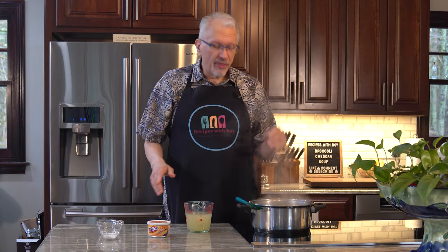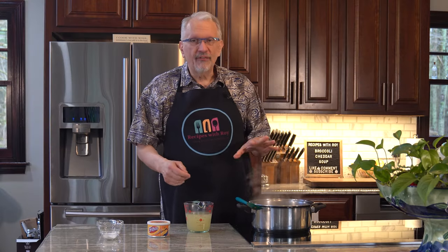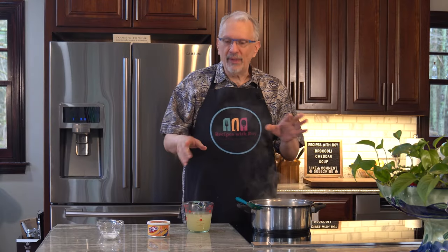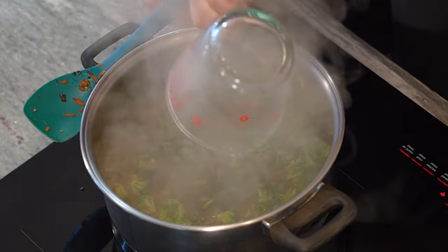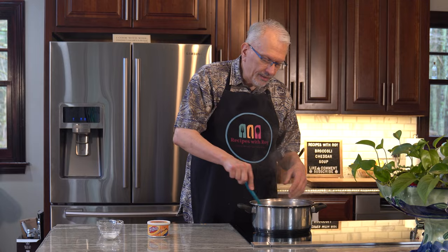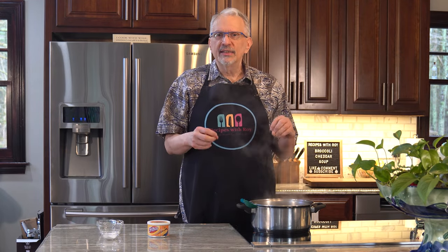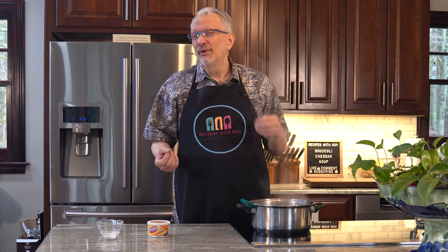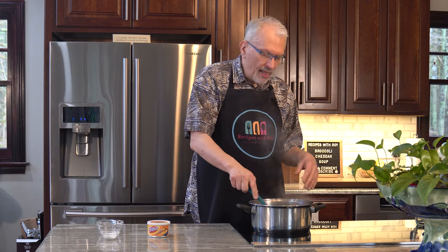That's been about three minutes — the broccoli has softened nicely just a little bit. It's still going to cook a little bit longer once we add the chicken broth, which is the next step: one and a half cups. We want that to come up to a boil — it didn't take very long. Now we'll turn this down to medium-low and let this simmer for about 15 minutes to really let the broccoli and carrots soften up.